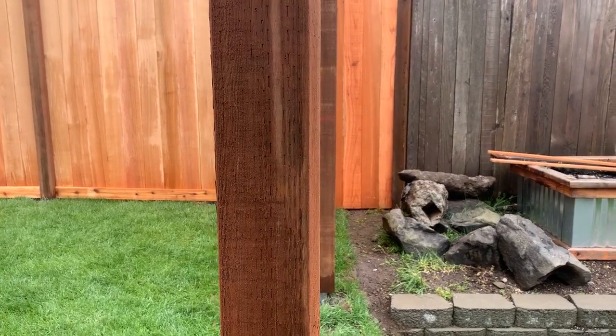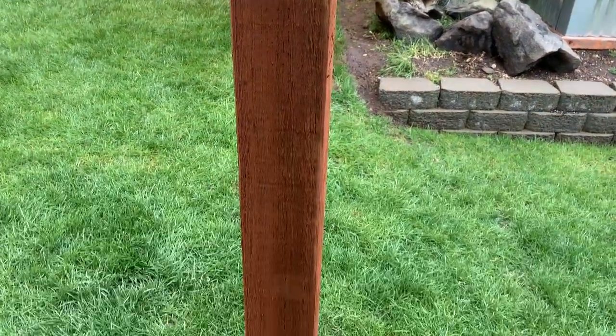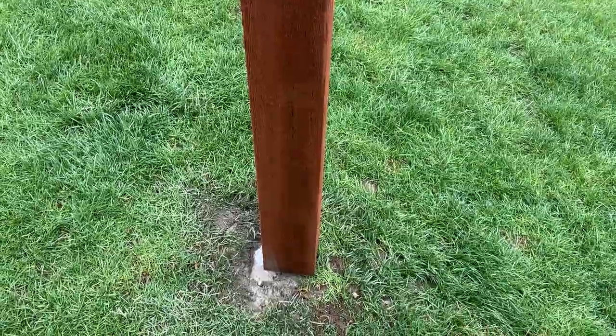After working out the kinks, I installed the final post and you can see I turned it slightly to follow the contour of where I would adjust it to link up to the post that was set for the gates.